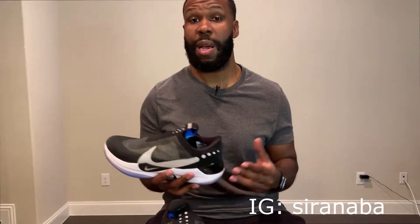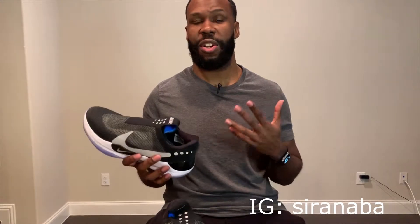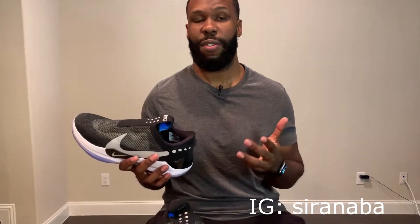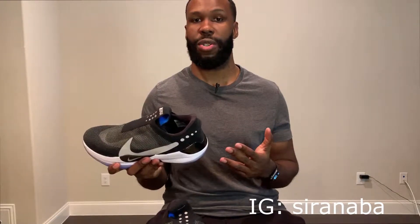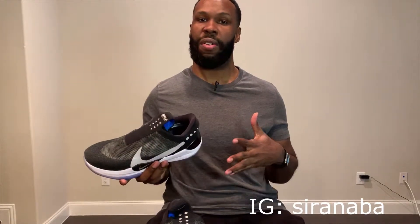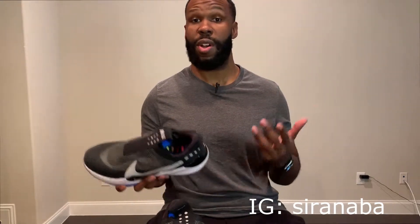Hey everyone, this is Sir Anabot. Today I'm doing a performance review of the Nike Adapt BB. This is Nike's third iteration of self-lacing sneakers, and the first time they did it for a basketball shoe. I'm going to talk a little bit about the features of the shoe, and then also go into the performance review section of it. So let's go ahead and discuss.